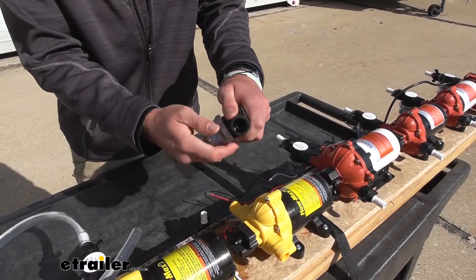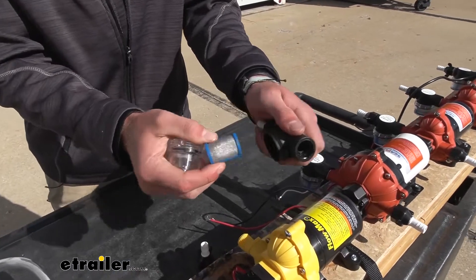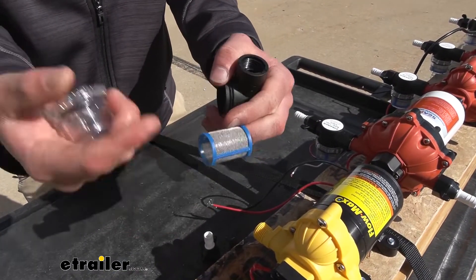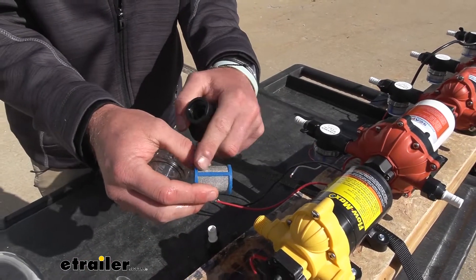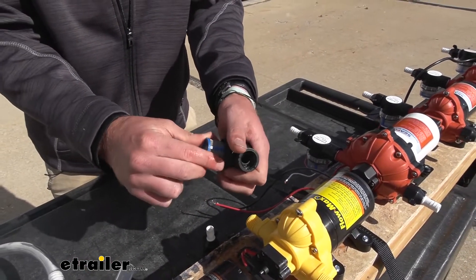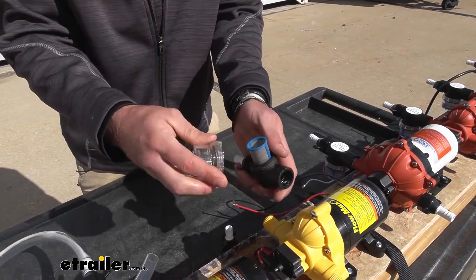There is a filter in here, but there's no replacement for this filter — all you've got to do is just wash it out. That's what I like about the non-paper filters: you can just use them and they'll last pretty much forever.